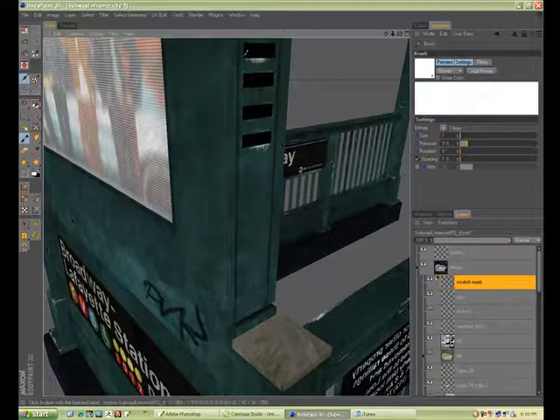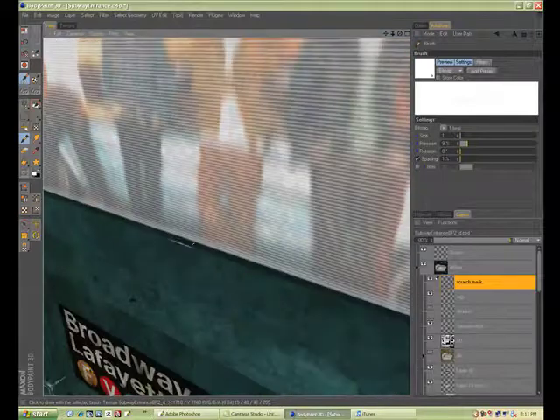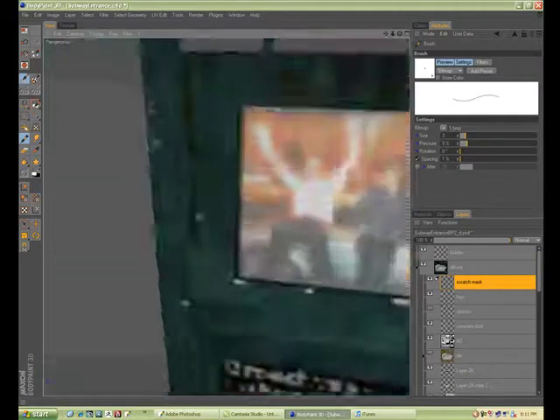I'll do the cement too — where the paint has been chipped off. We're almost done with this tutorial.